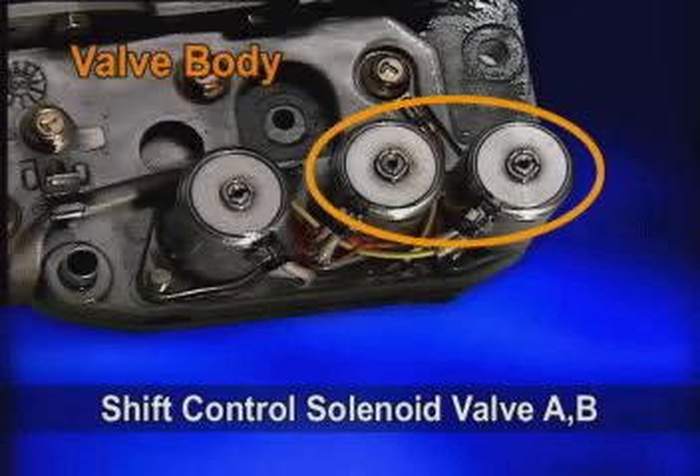The on-off combination of the shift control solenoid valves A and B changes the oil path that is connected with operating components while shifting.